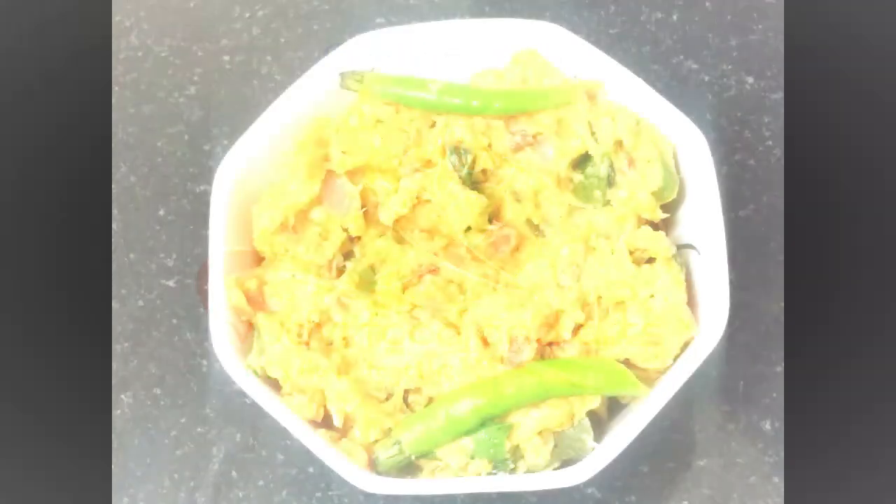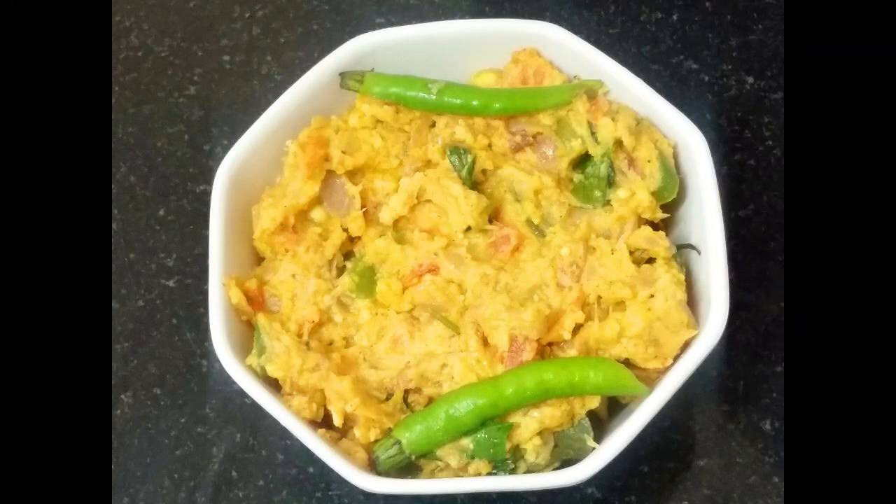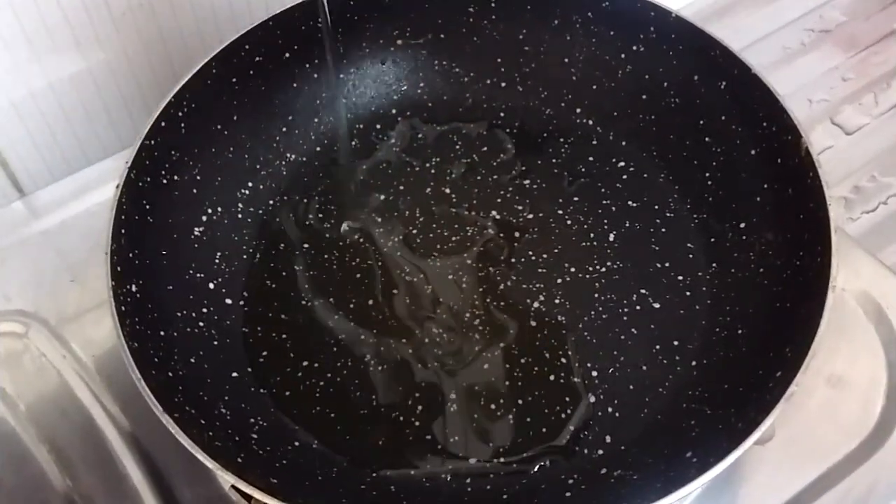Welcome to Udhvi Food and Arts. Today's recipe: Egg Yolk Curry. Before we start the procedure, please don't forget to subscribe to our channel. Let us begin the process.